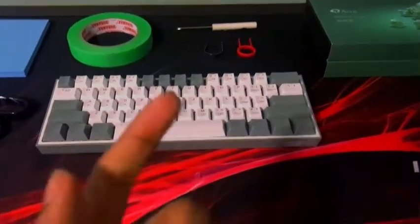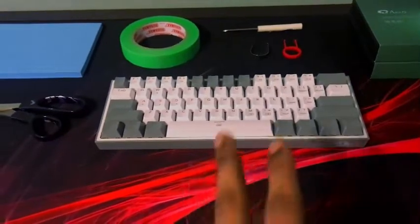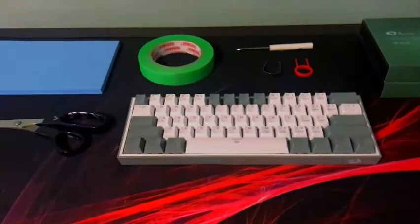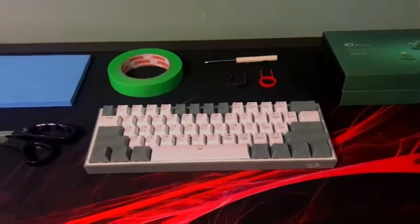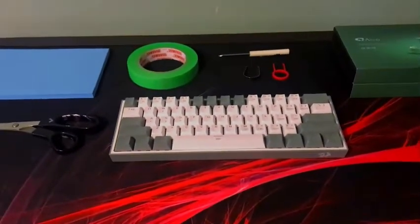You're also going to need switches that fit in these slots — either Akko switches or Holy Pandas. C3 Tangerines fit as well. But for the most part, Akko switches do go into this keyboard. Without further ado, let's start the mod.